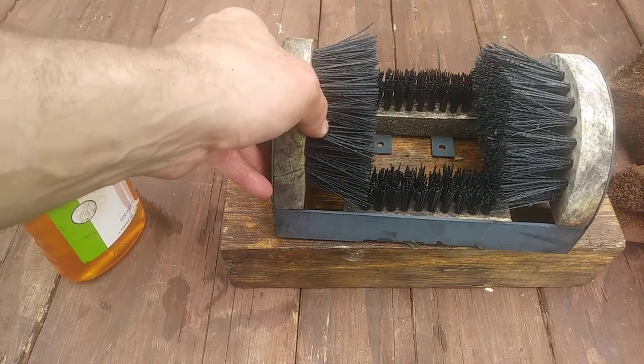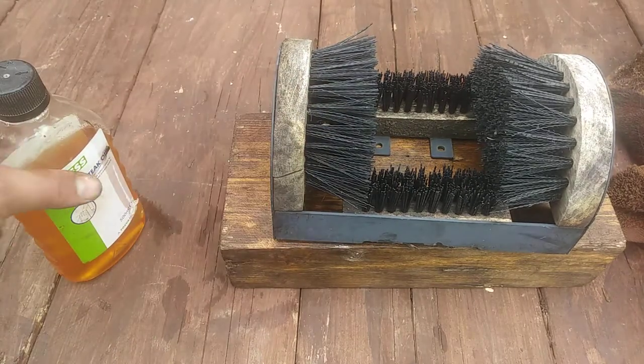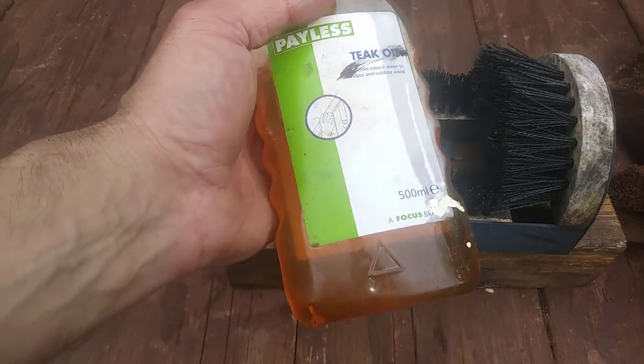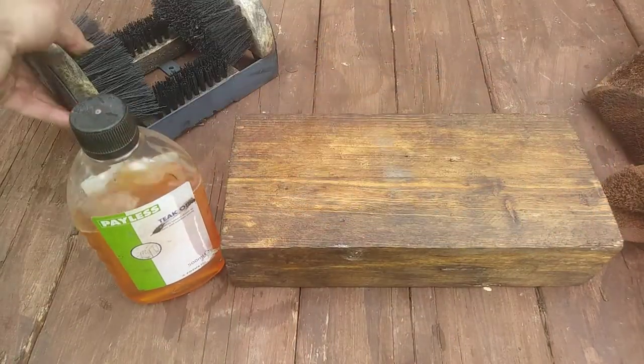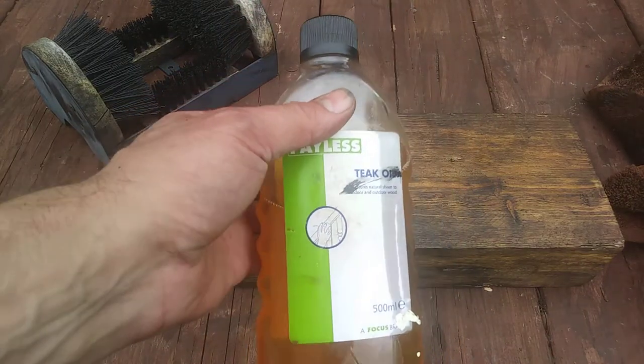Hopefully it'll match what I'm using it for. I literally found the whole thing — I thought, you know, I'm going to restore that block and then put it to use. Thanks for watching guys. For the money, I mean, I don't think Focus is about now, but it's just cheap oil — it's good for those jobs where you don't want to spend a lot. Thank you, and like and subscribe.